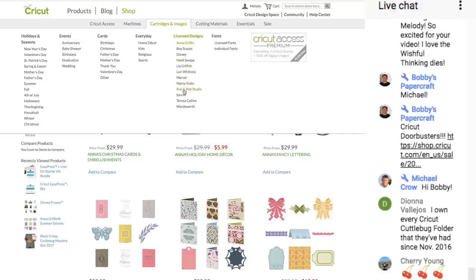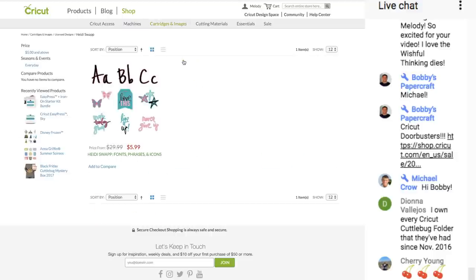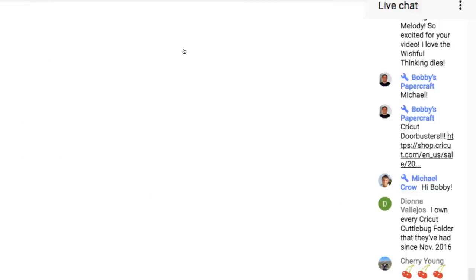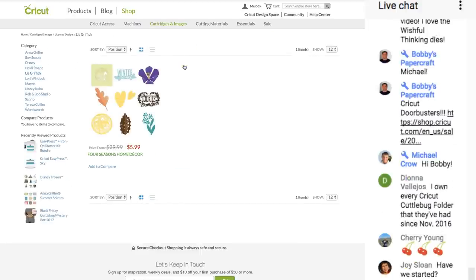You can come down and find — Nancy Kubo, there are none. Heidi Swapp — hers might be sold out on physical. Leah Griffith — her Four Seasons Home Decor is only $5.99.